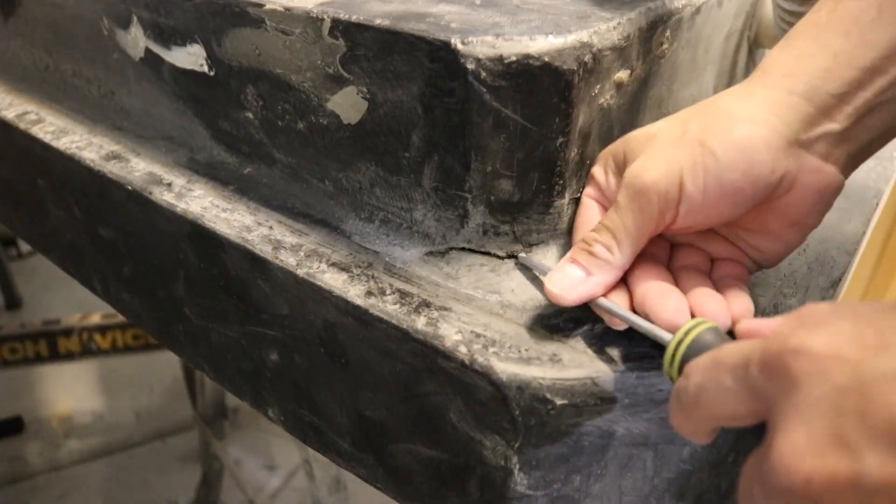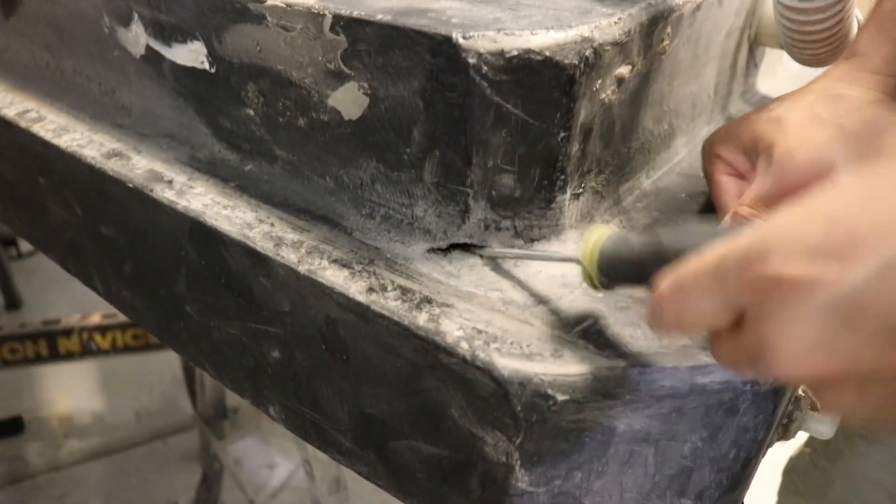This crack is about two and a half inches wide. If I can pry something in there so you can get a better idea.